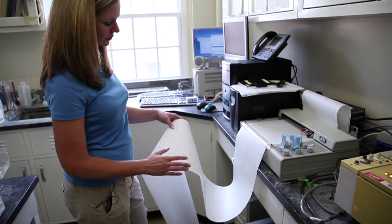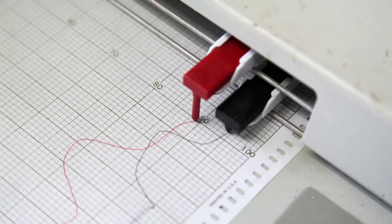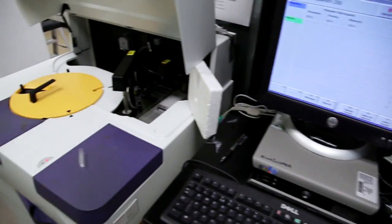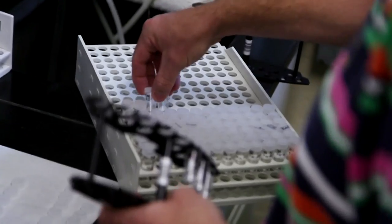Kim analyzes total dissolved nitrogen and phosphorus using an auto analyzer 2 system, covering the combined organic and inorganic nitrogen and phosphorus in the sample. We analyze a lot of our samples colorimetrically and use instrumentation that is robotically controlled so that we can maximize the number of samples we run every day.